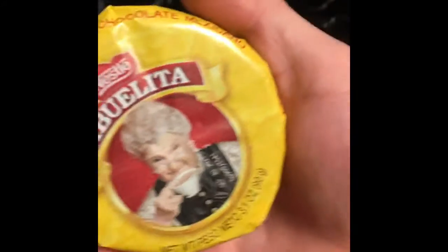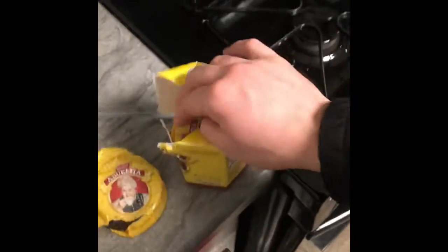What's up you guys, welcome back to another video. Today is gonna be a different video — I'm gonna show you guys how to make hot chocolate. Not just any hot chocolate, but this hecho en Mexico Abuelita chocolate. Let me show you real quick — that's the Abuelita chocolate.